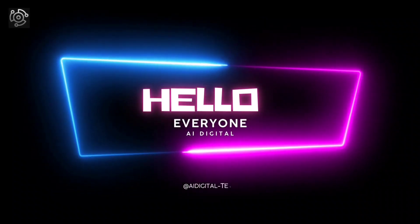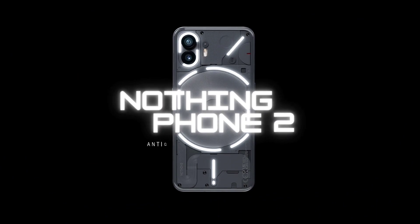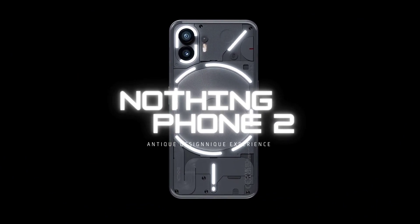Hello everyone, this is AI Digital with a brand new topic: Nothing Phone 2. Antique design and unique experience.